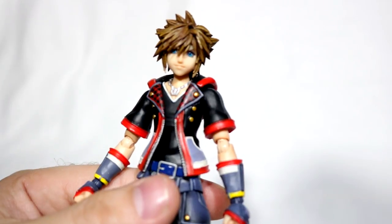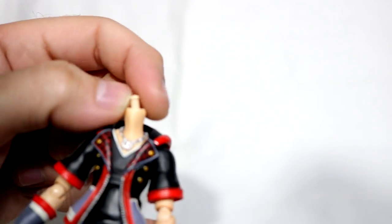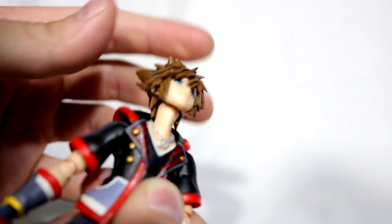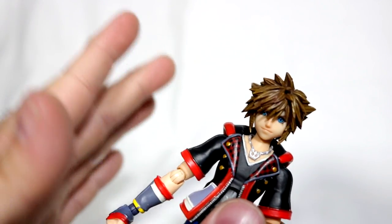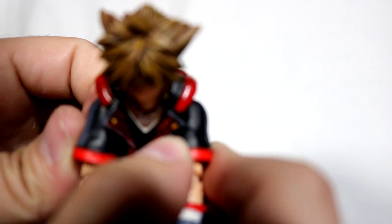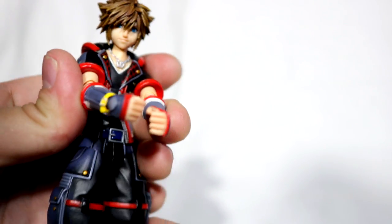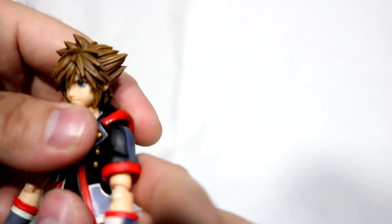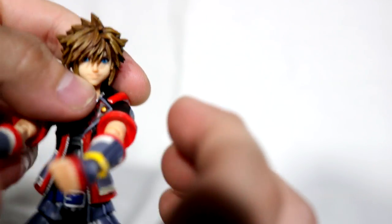Articulation-wise, this figure is pretty solid. We have a ball peg on top of the neck, as well as some movement at the bottom of the neck, so you have plenty of range. You can rock Sora's head side to side, make it go forward and back. The shoulders are okay too — you can go up pretty far and move them forward and back really well. It's on a double ball system, kind of like some Figmas. However, the sculpt doesn't let you go forward too much, so if you want to do a double-wielding keyblade situation pointing forward, it's going to look a little awkward.